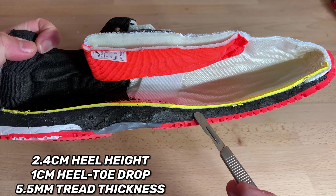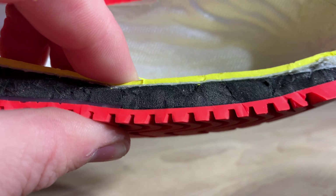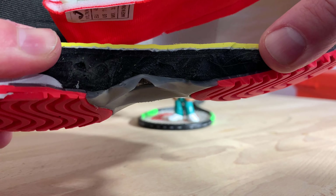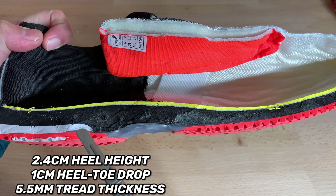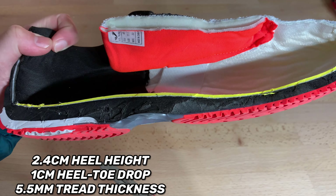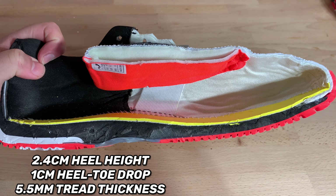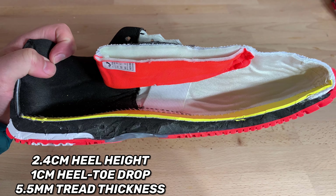The other thing I like about the Phylon midsole is it's actually really thick in the forefoot. Remember, only a one centimeter heel-to-toe drop, and a 2.4 centimeter heel height. Now looking at the shank, this shank is actually not the most stiff shank you're going to get in a shoe — it's just a tad soft. However, look how far back it comes in the heel and how far up it comes into the forefoot. So this shank, although not the stiffest, does carry a lot of surface area, which is going to give you a little bit more arch support and a little more control under the arch without adding a ton of weight.